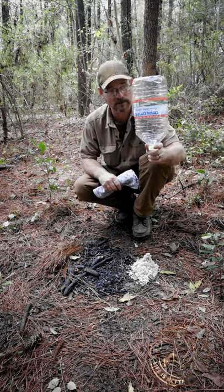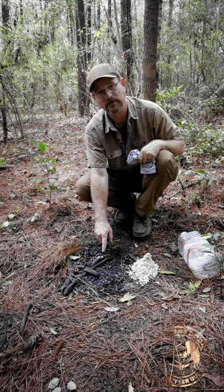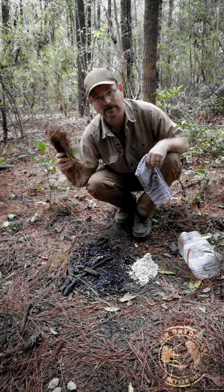Today we're going to make a water filter using an empty bottle, some sand, some charcoal left over from a previous fire, a bandana, and some pine straw. Check this out.